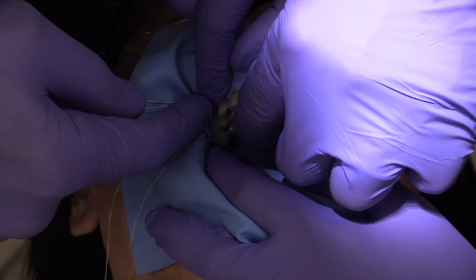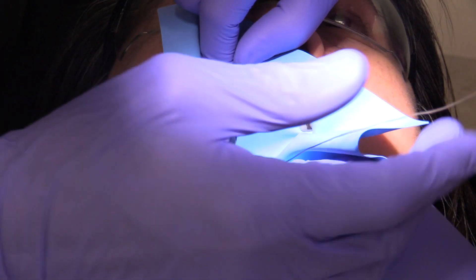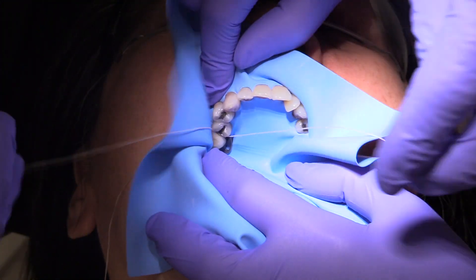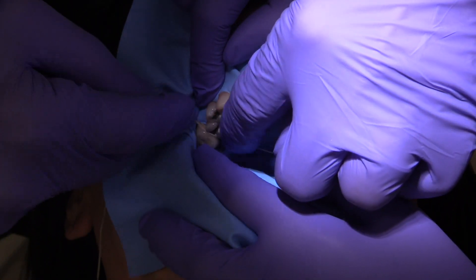And then without taking the floss out, just turn it over and put it through again. You notice you need a lot of assistance when you have tight contacts.